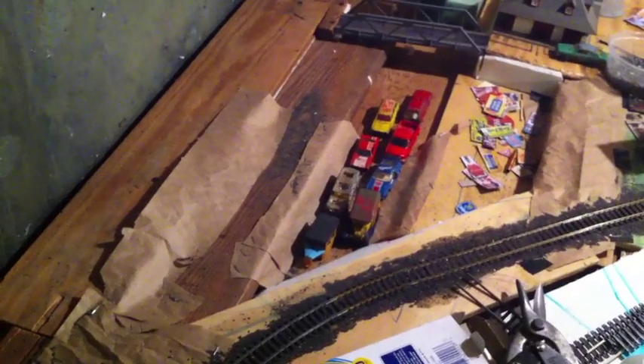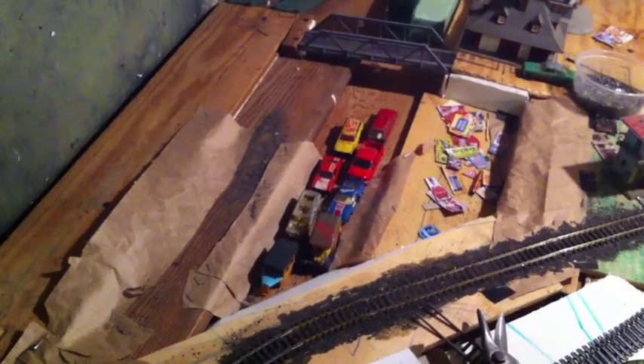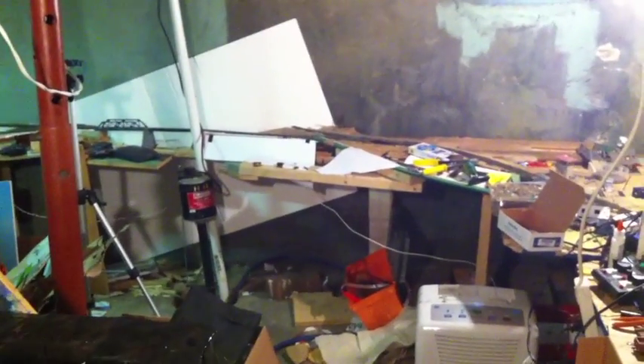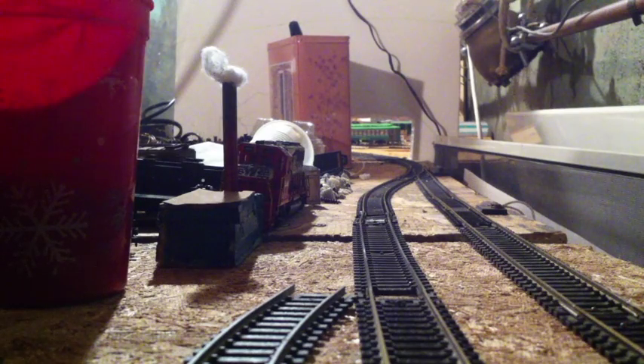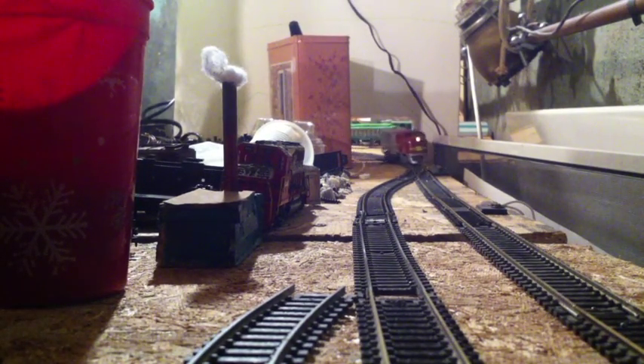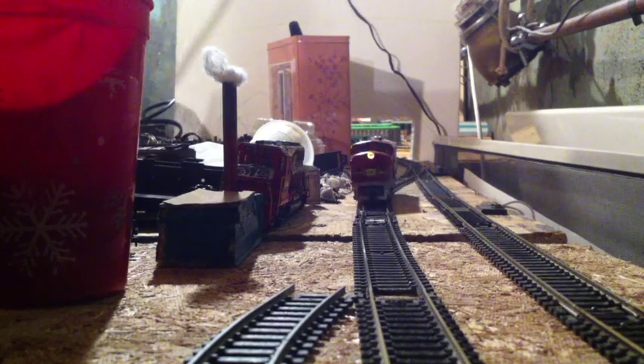If you have some junky cars that you want to get rid of — well, just don't get rid of them. Put them in a scrapyard like this that you see here. If you want an update about the layout and how it's doing, please comment, like, and subscribe — and see ya!